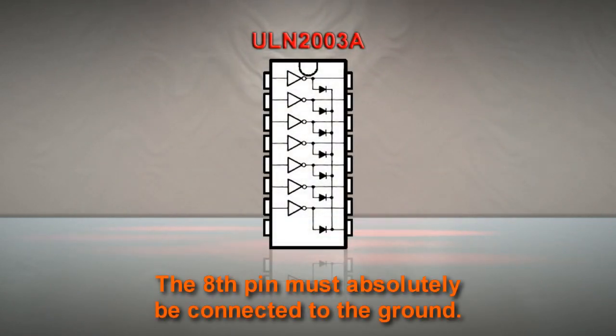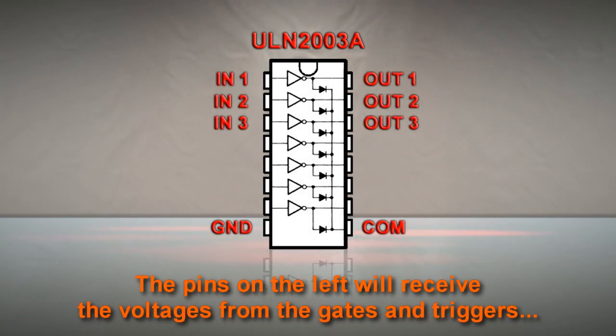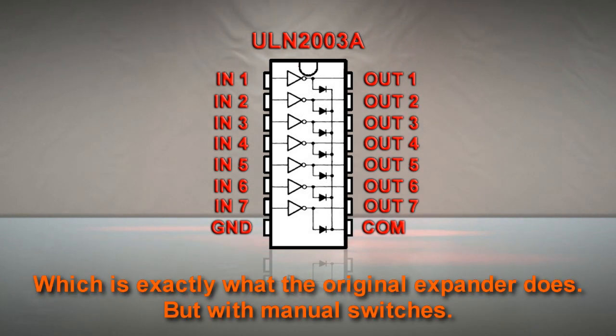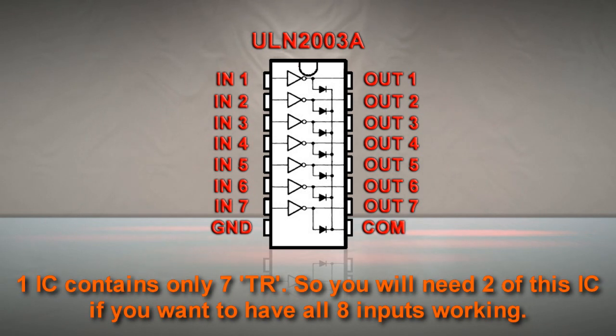Let's have a quick look. The 8th pin must absolutely be connected to the ground. The pins on the left will receive the voltages from the gates and triggers. Each time a trigger is received, the proper output will get connected to the ground — which is exactly what the original expander does, but with manual switches. Each leg of the IC is related from one side to the other. One IC contains only 7 transistors, so you will need 2 of this IC if you want to have all 8 inputs working.